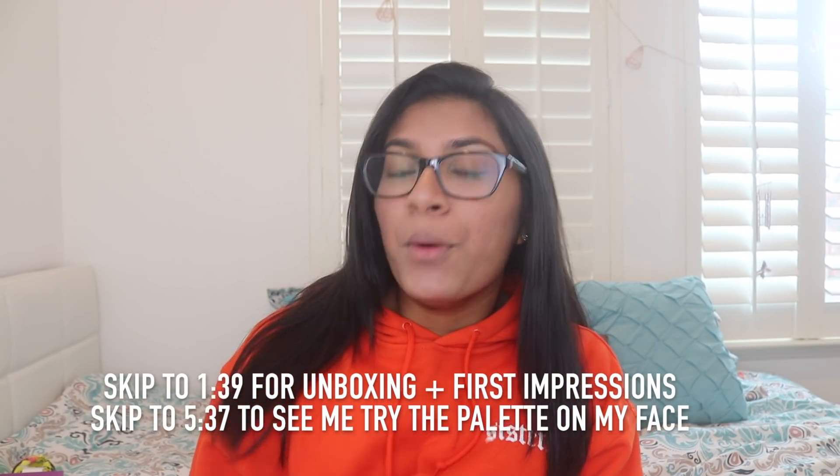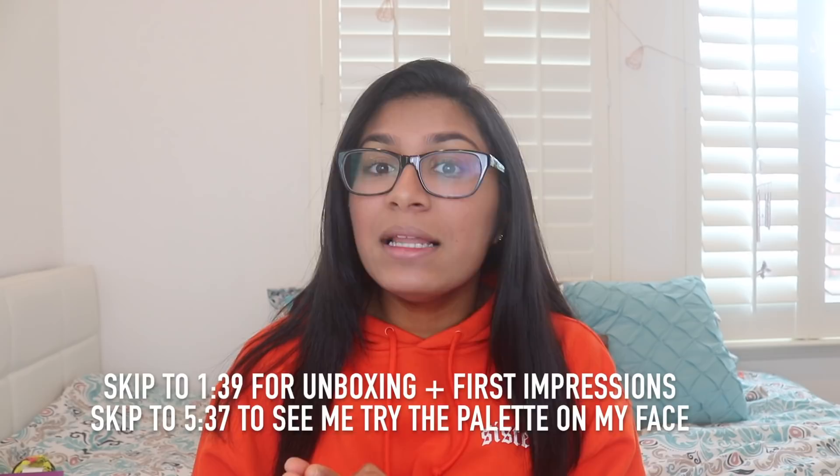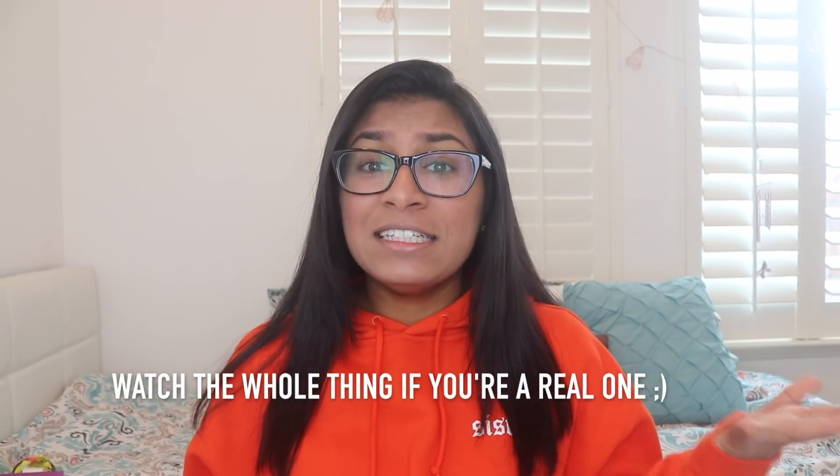Hey guys, welcome back to my channel. Today we are going to be doing a very, very exciting video. I have never been more pumped to film for y'all in my life or in my YouTube career. As you know or may not know, James Charles recently released a palette with Morphe. And I am in love with James Charles, and I love makeup.